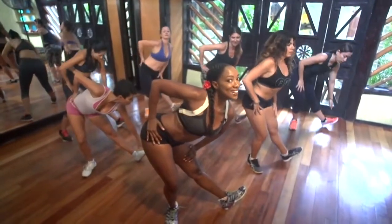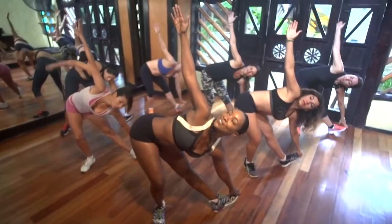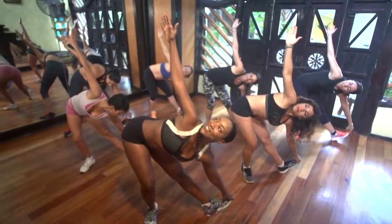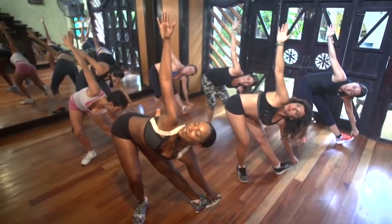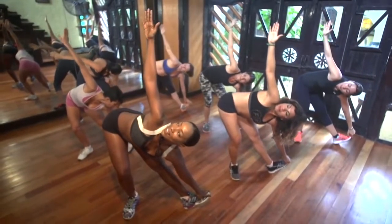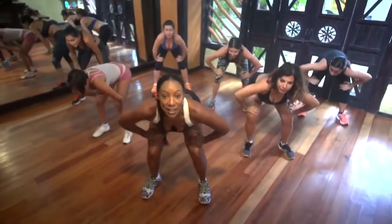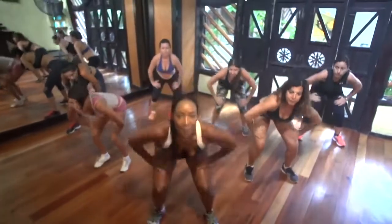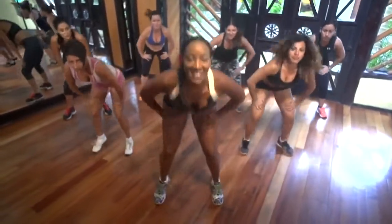Hold that toe out. Reach. Arm up. Hold. Good. Stretch up. Look at your hand. Mira tu mano. Good. And center. Hands on the side. Here we go. Jump it. Up. Let's get the body warmed up. That's it.